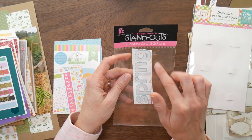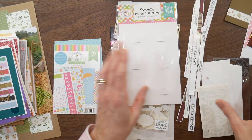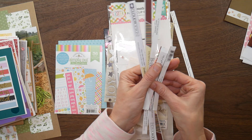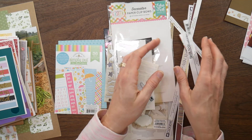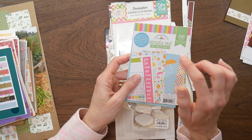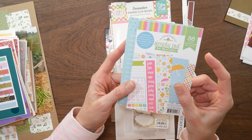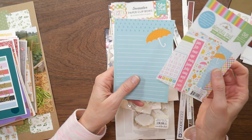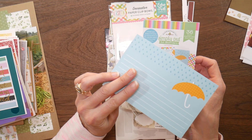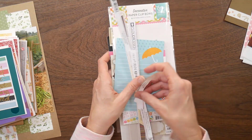And then I did use up all of the little miscellaneous spring stickers that I had pulled out. These are tear strips and what's left of the Christmas paper that I had wanted to use. And then of the Simply Put 4x6 album inserts - the spring themed journal cards - I used everything but one. So I'm fine putting that back in just my miscellaneous journal card stash.